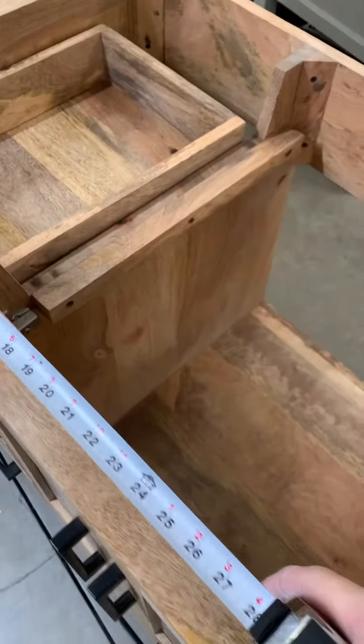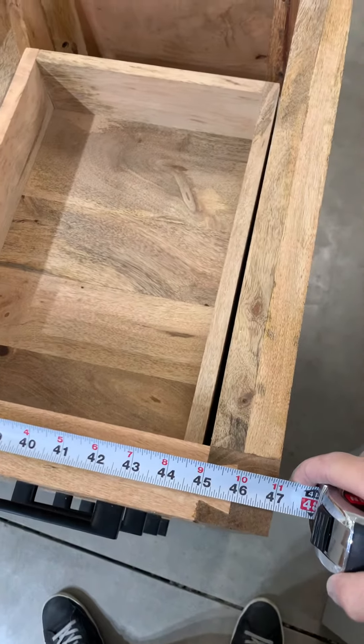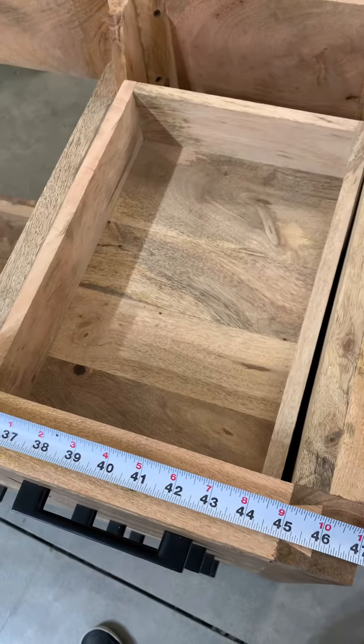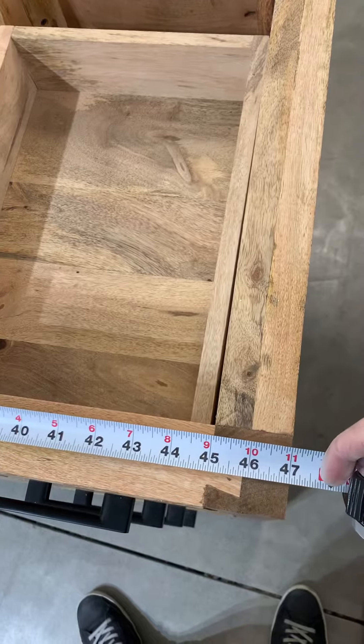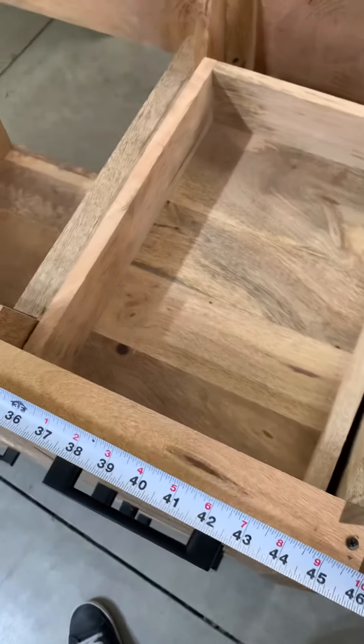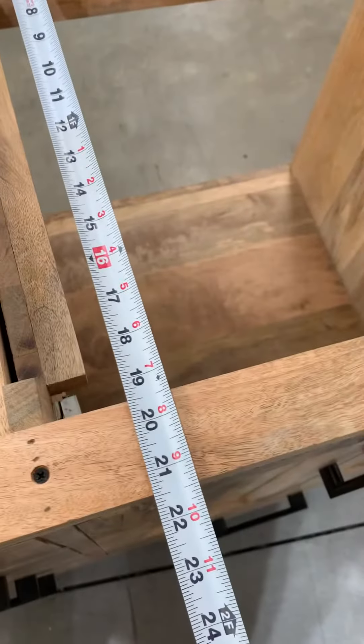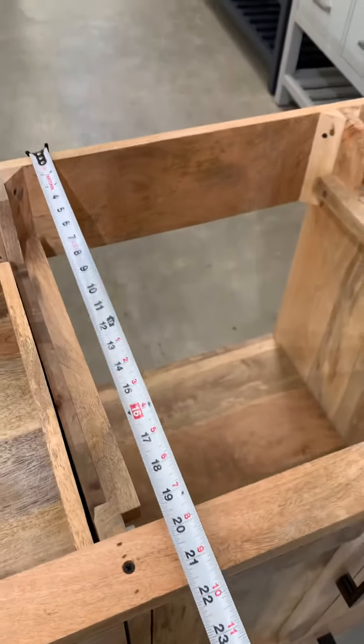Same thing on the width — we will attach the width specifications and they have to match. So if the countertop is 48 inches, which is our standard, the cabinet has to be 47 inches. They have to follow those sizes. The depth of all cabinets is the same — has to be less than 21 and a half. It's very important.